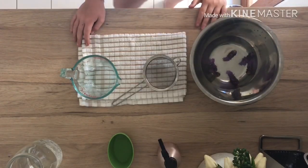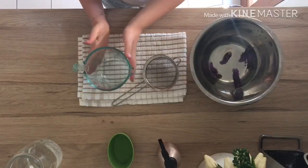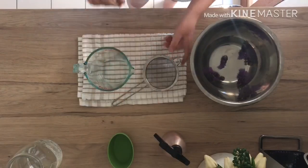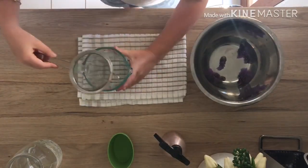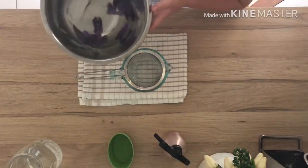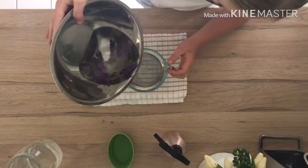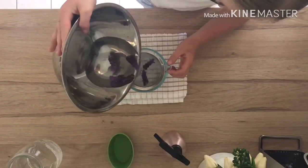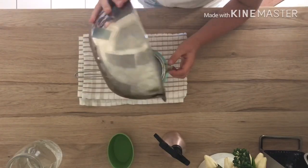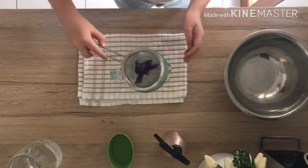We're back and ready to transfer our lavender spray into our jug and then into our spray bottle. Grab your strainer and your jug and gently pour the mixture through it — make sure you hold it so it doesn't spill everywhere. There's lots of lavender left that can just go back in the garden.